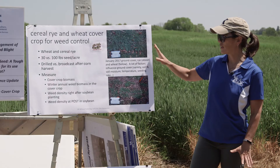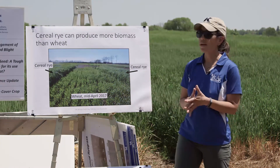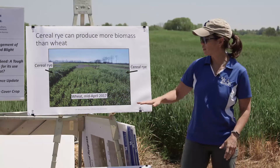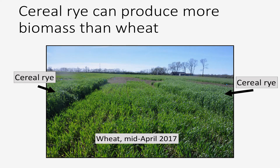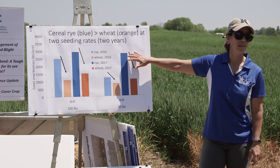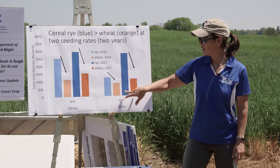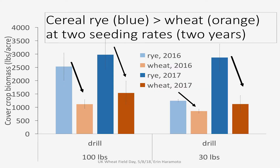What is really clear is that cereal rye does produce a lot more biomass than wheat, especially in the spring period. This is a photo from last April — here's wheat down the middle and cereal rye on either side. It's a good 12 to 18 inches taller than the wheat. In the figure, all the blue bars are the cover crop biomass harvested out of our rye, and all the orange bars are what we harvest out of our wheat. Pale colors are spring 2016, darker are spring 2017. We just collected our samples for 2018 last week. We looked at two different seeding rates: 100 pounds and 30 pounds. We always get more biomass out of our rye than out of our wheat.